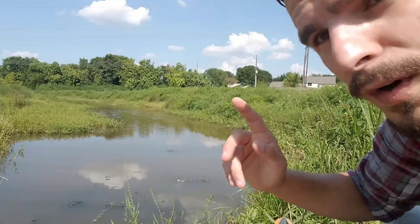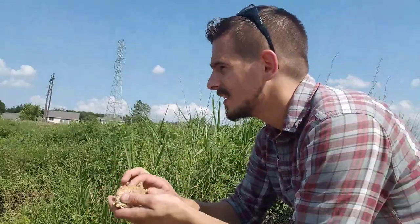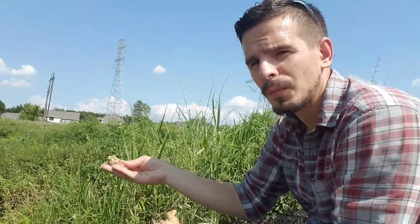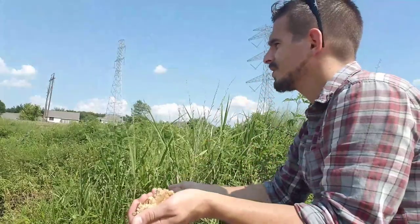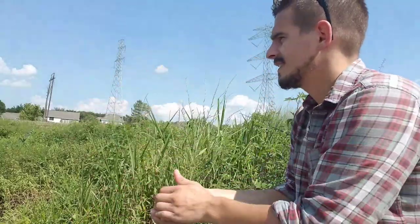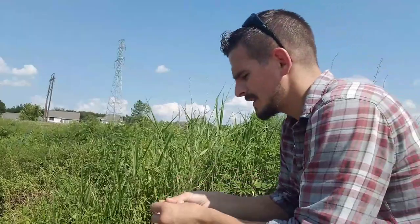I'm going to get some ground bait out there and just use one rod today. This is really good ground bait - some of the best I've made in a while. I've had it for a little bit so it's kind of falling apart, which is just fine for what we're doing here. Trying to aim for a spot the size of a hula hoop, maybe a little bigger. Getting a few more pieces out there.